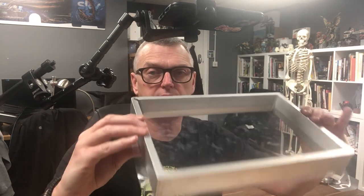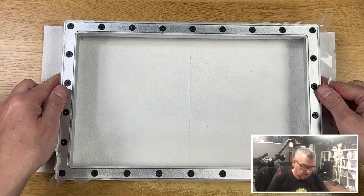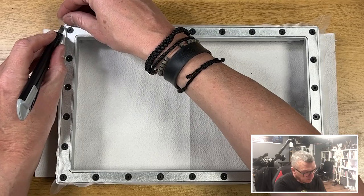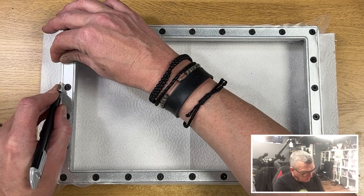You now should have a drum-like tray — all the screws in, tight and drum-like all around. The one thing left to do now is to trim the edges, and this is where you can really screw it up. So be really, really careful with your knife — just make sure you don't slip and go onto the FEP. Place the knife in the edge and slowly pull it along.